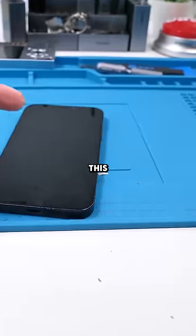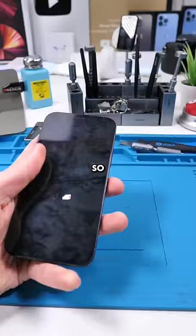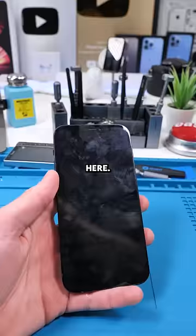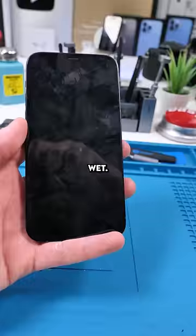We have an iPhone 12. This has to be one of the dumbest problems ever — this should not be happening at all. This iPhone 12 just has a black screen. The screen isn't broken, but it's black. This happened after the phone got a little bit wet. You'll never guess what's causing this problem.